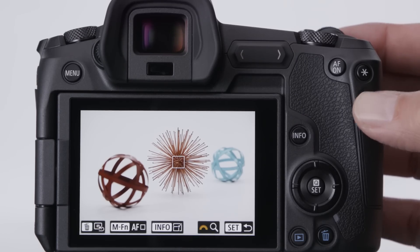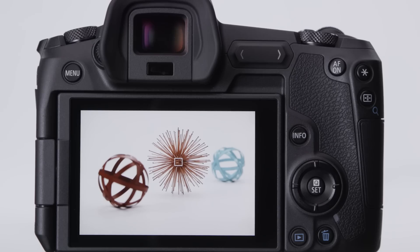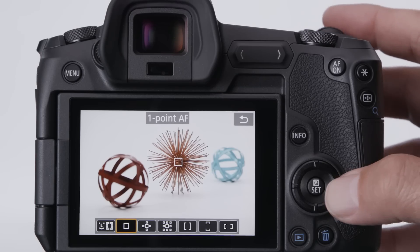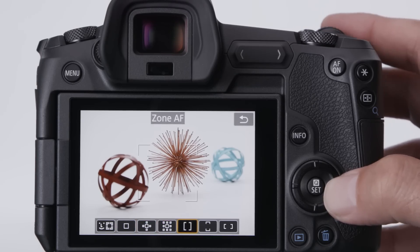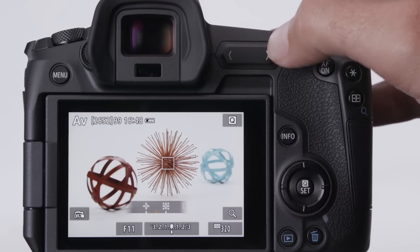AF method in the Canon EOS R means the size of the active AF area you're using. Many advanced users prefer to start using one single point, and this can be moved around nearly the entire frame. Press the AF point button, then the Info button, and you can make a single AF point even smaller. Change the AF method by pressing the AF point button plus the small multi-function button and select from the choices that appear. Or you can customize the multi-function bar and slide your thumb to change AF method.